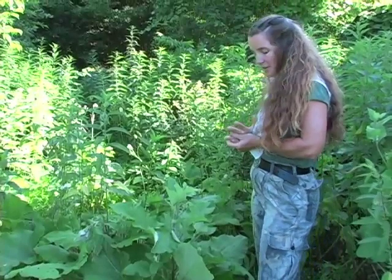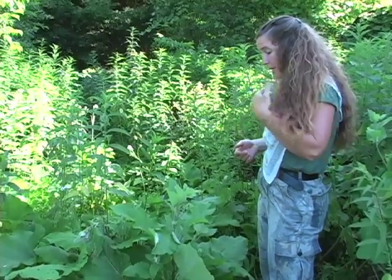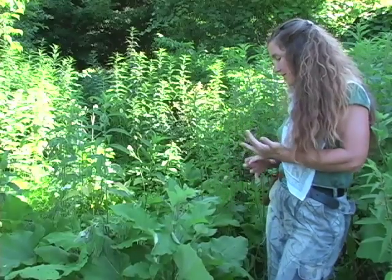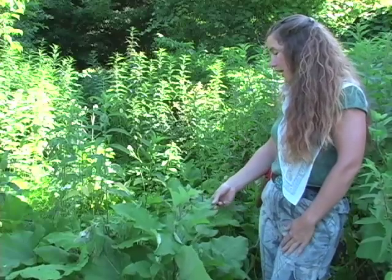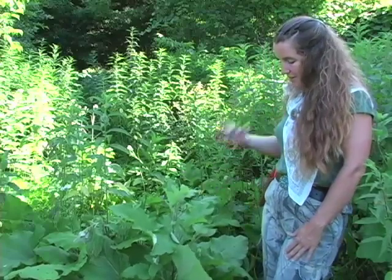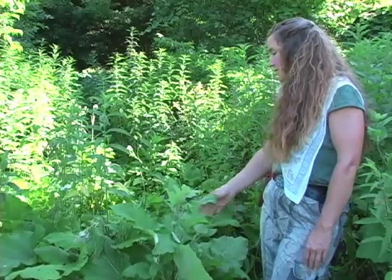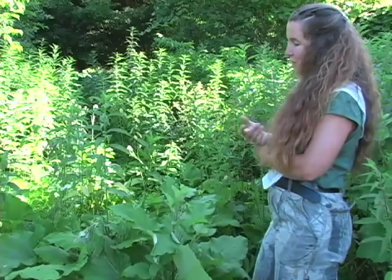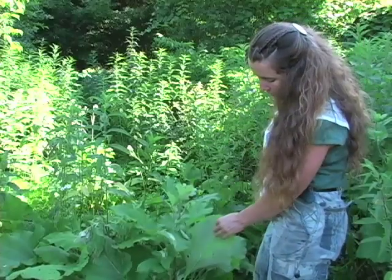Medicinally, burdock is used as a tonic for all four chimneys of the body. The four chimneys are the ways we get rid of waste — they are the skin, the lungs, the kidneys, and the bowels. Burdock is a supreme tonic because it addresses all four of these systems. I use burdock root as a food for the liver; it's a very nourishing herb for that organ.